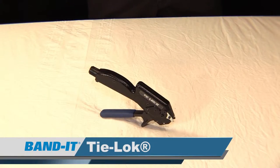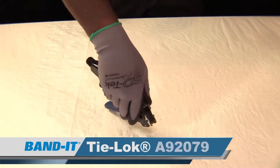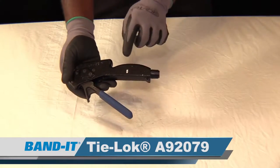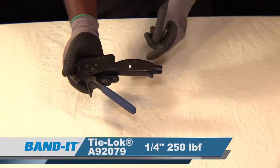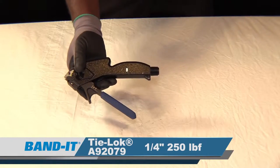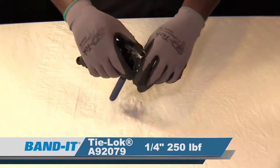Next are the Tie Lock and mini Tie Lock installation tools. We're going to begin with the A92079. This tension control design tool is capable of tensioning and cutting off quarter inch width clamps, able to achieve 250 pounds of loop tensile strength per clamp installation.